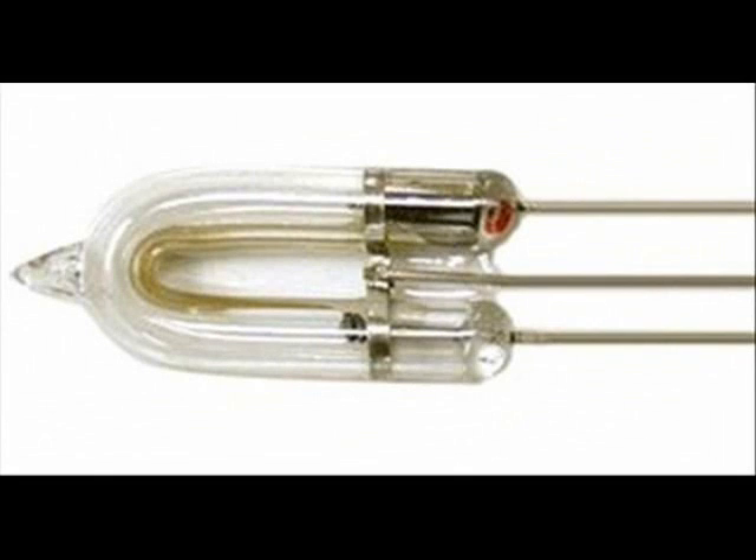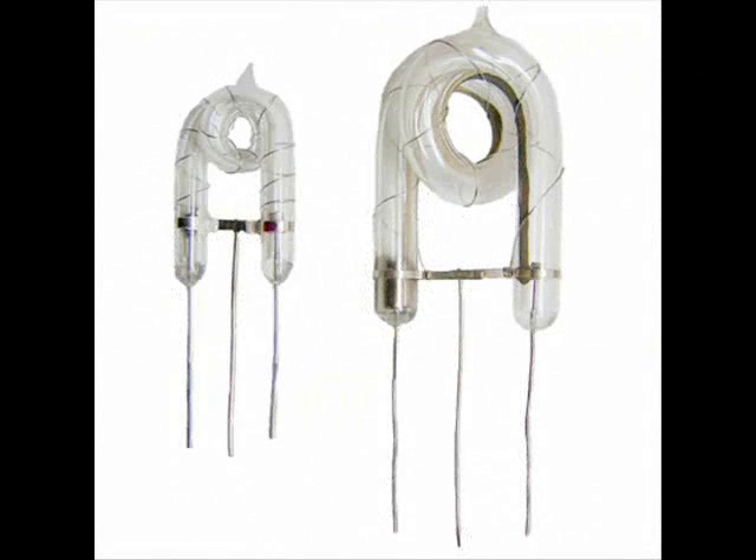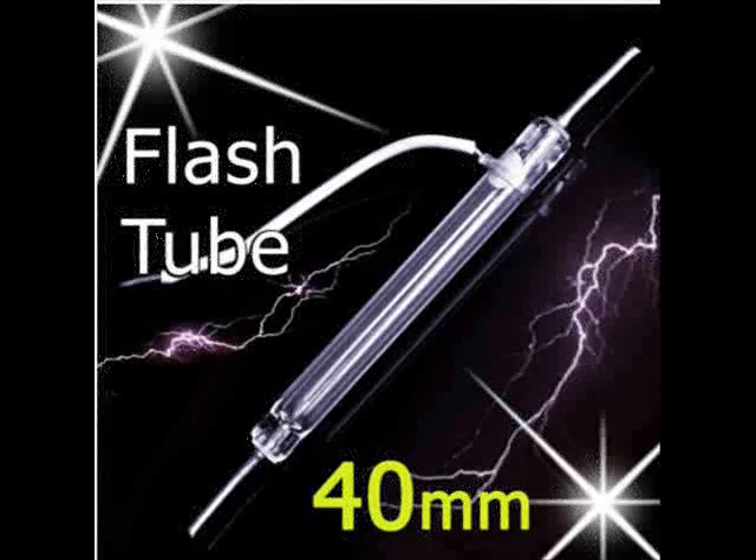Pictured here is our all-too-common horseshoe shaped flash tube. Here is a more complex horseshoe shaped flash tube with a nice little donut twist in the center. Here is the flash tube you will find most often in your flash cameras.